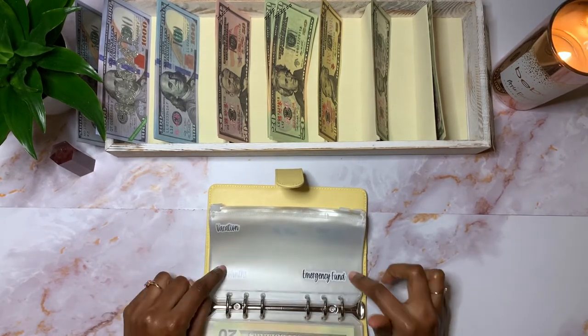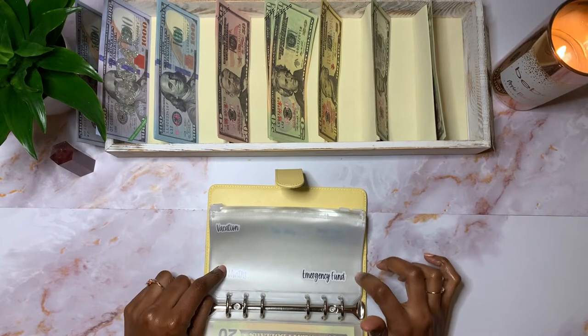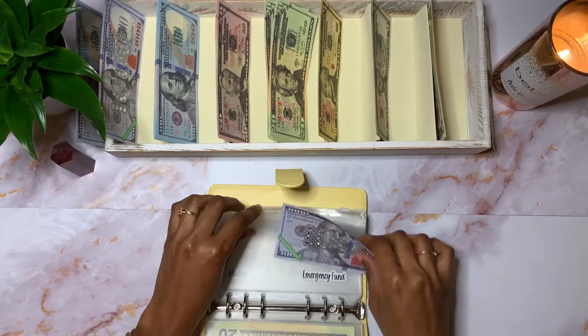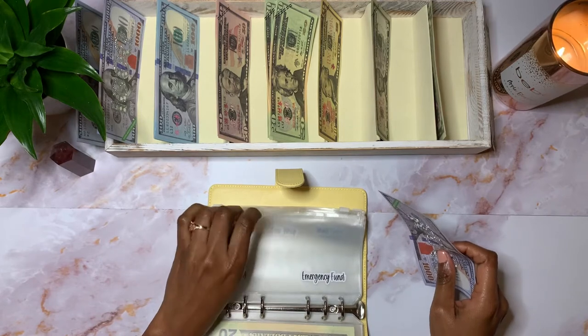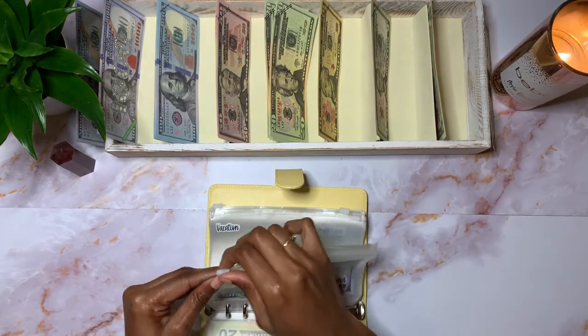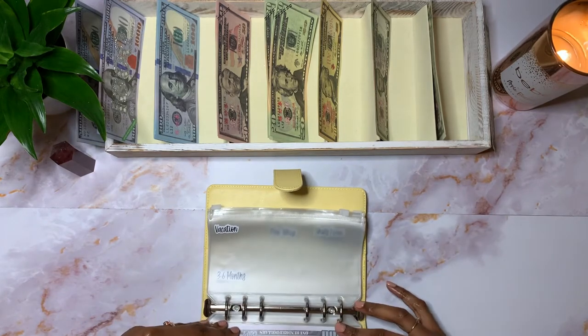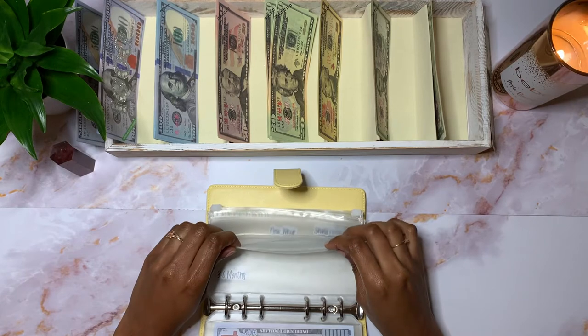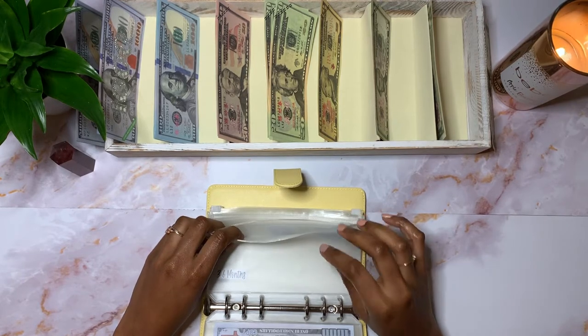Next is my emergency fund, which is fully funded. So I'm going to take my $1,000 slip and put it in this envelope. By the way, all of my digital sinking funds are in a high-yield savings account in my Ally Bank account.